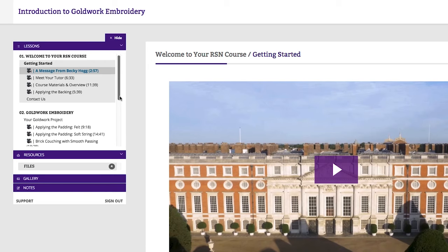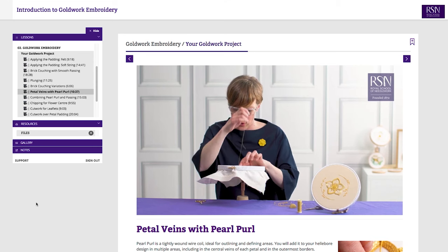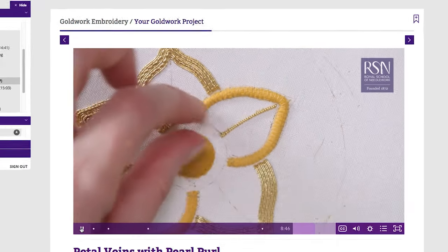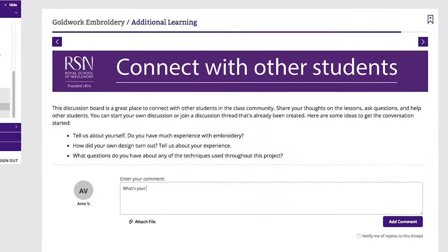Through exclusive videos and step-by-step instructions you'll create your own piece, learning these stitches as well as best practice for successful embroidery. Work at your own pace, watch these videos as often as you want, and connect with other students on the course. Here at the Royal School of Needlework we've taken this popular course online so it's even easier for you to get started.